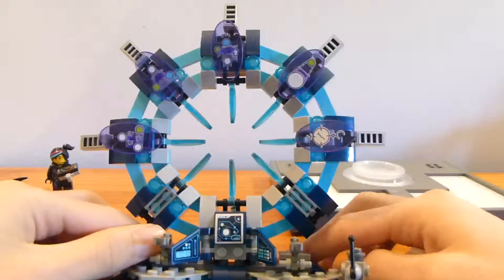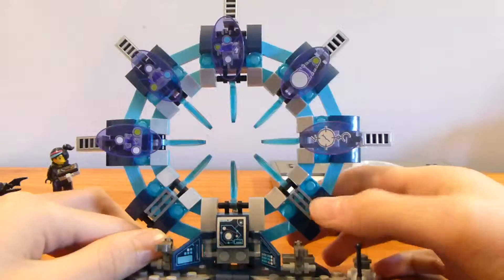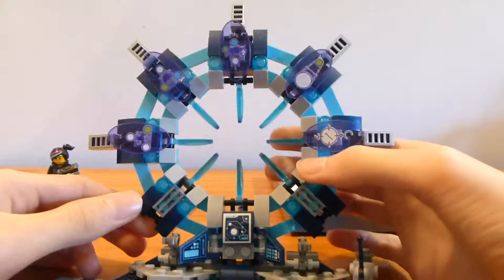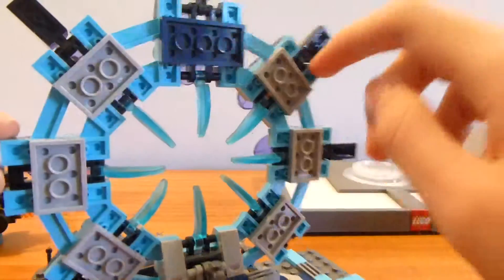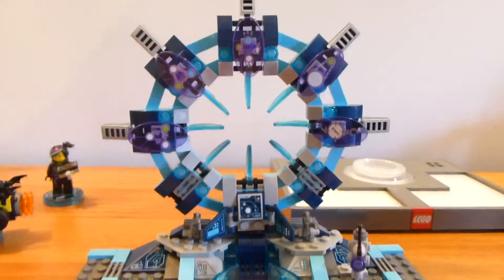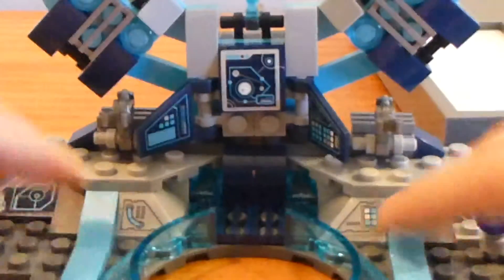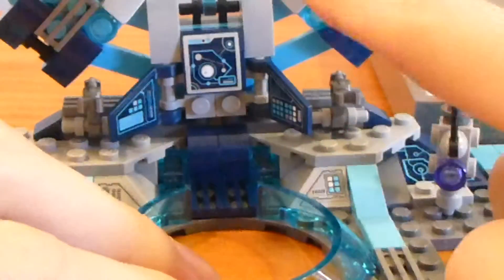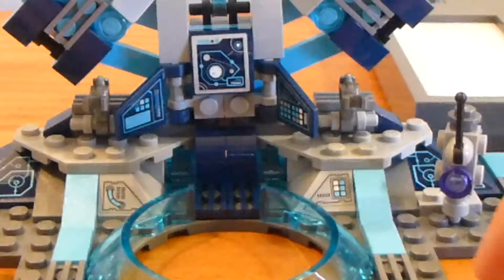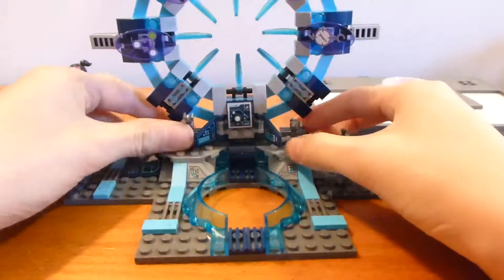You wouldn't buy this just for the portal since the starter pack is a hundred dollars. I got it for Christmas — my parents probably got it on Black Friday when it was cheaper. The middle sections simulate the portal and the surrounding build frames it nicely. I like these medium azure angled pieces; they look really good. There are a couple of stickers on the side, and in the middle is the Vortan Computer, which is where you select levels in the game.